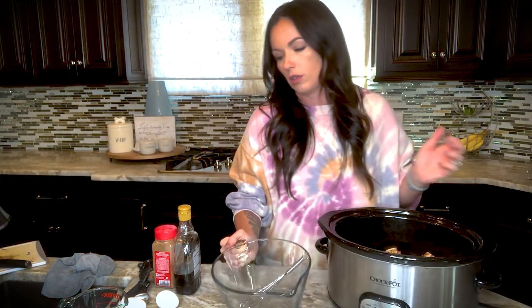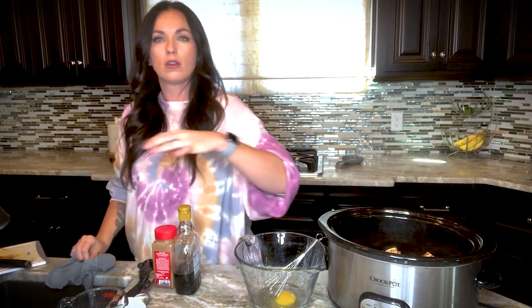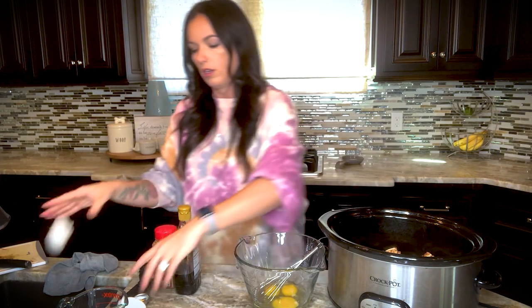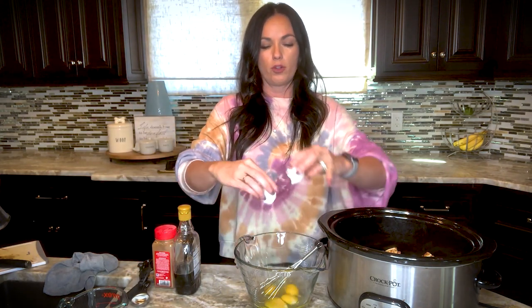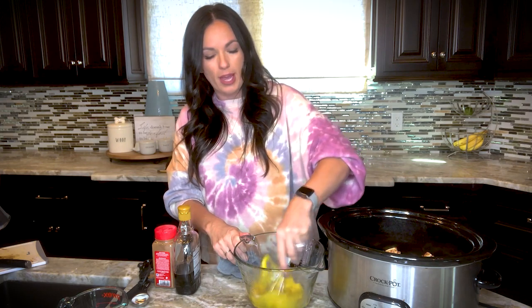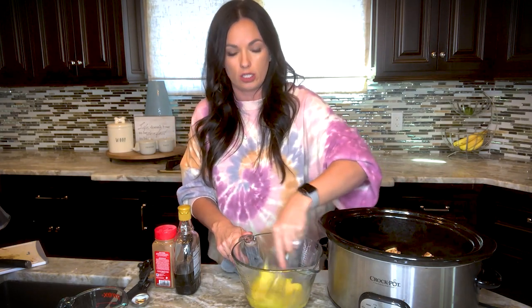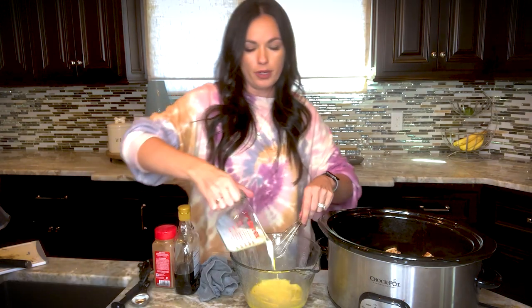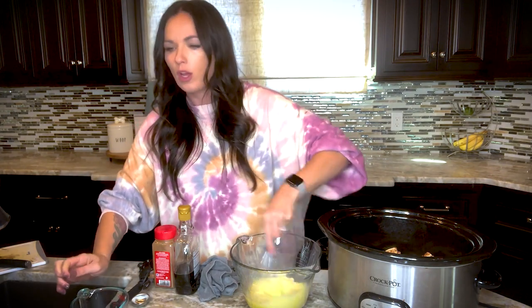We're going to take a bowl and crack some eggs. I like to dump the eggs in first so if you get any shells, they're easy to remove. We've got half a cup of milk to pour in there.